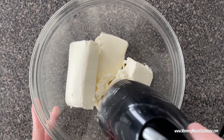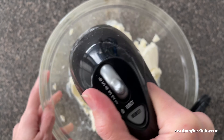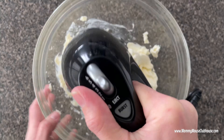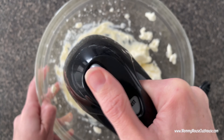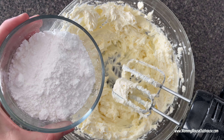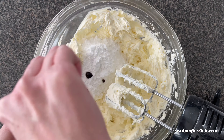To make the filling, beat the softened cream cheese in a medium bowl with a mixer until there are no lumps. Mix in the powdered sugar and the vanilla extract, scraping down the sides of the bowl as necessary.